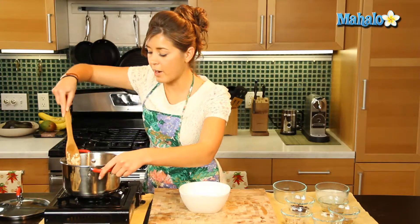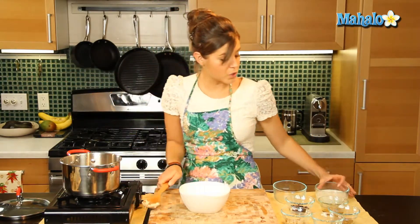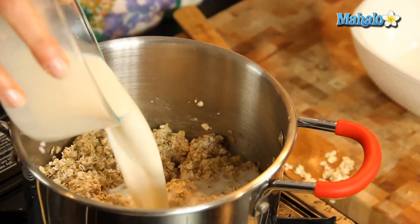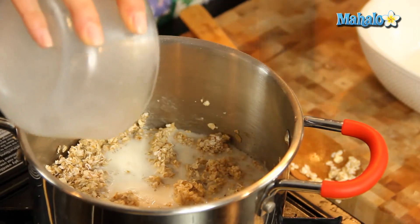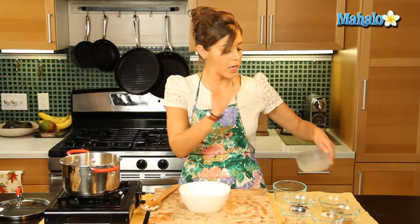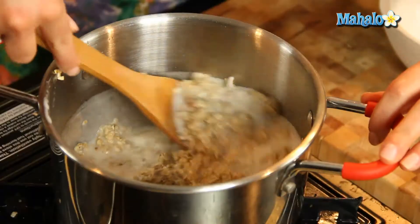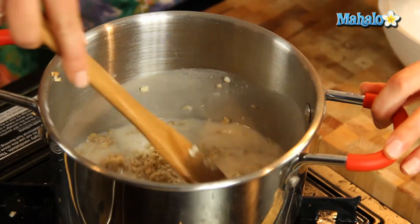So that goes in right there and we're going to add our milk straight away — hemp milk, it's great, full of omega-3s and omega-6s. But obviously if you want to use almond milk or soy milk, it's up to you. You can improvise, do what you like here, but we're keeping it nice and healthy with the hemp milk.